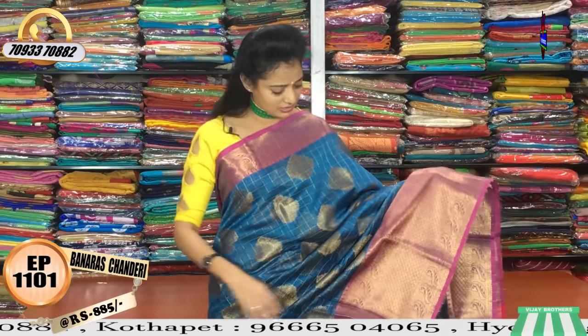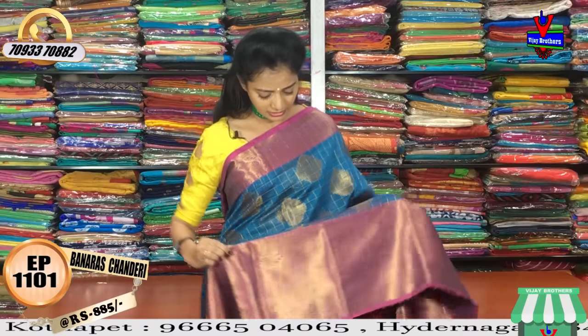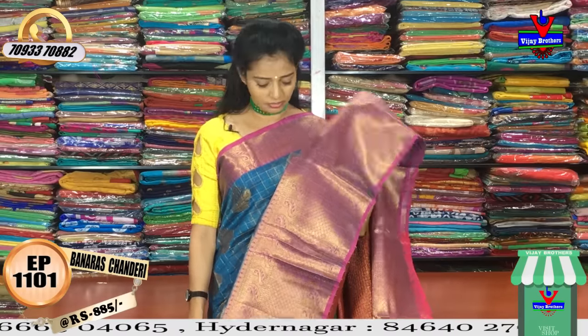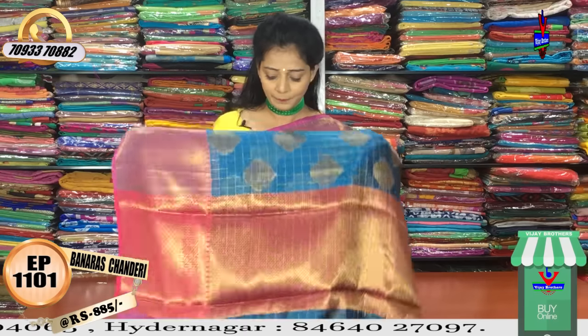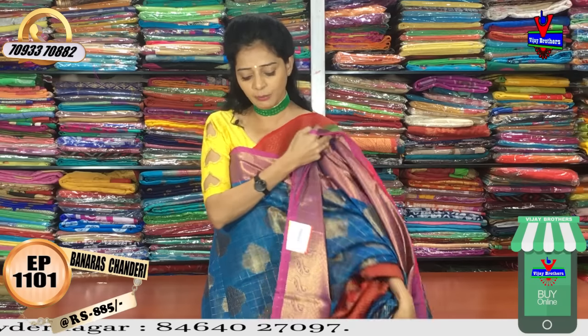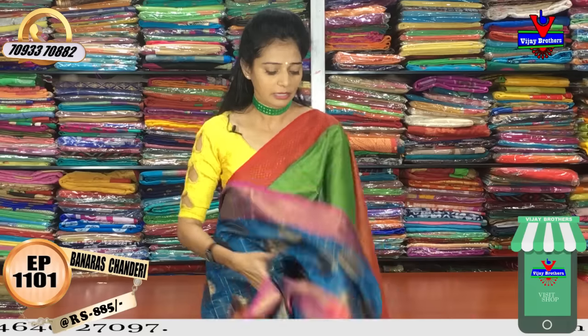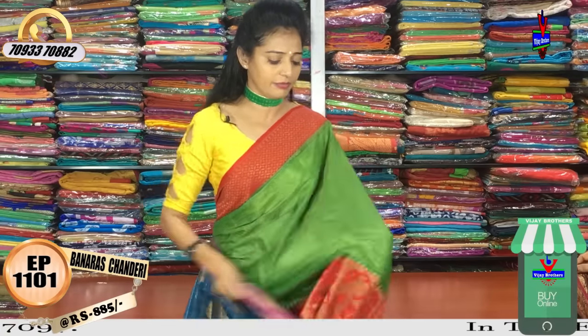It is available in blue color and pink color — very nice. You can also see the borders clearly. The pink colored option comes with a matching pink color blouse. There are many colors available in different designs.